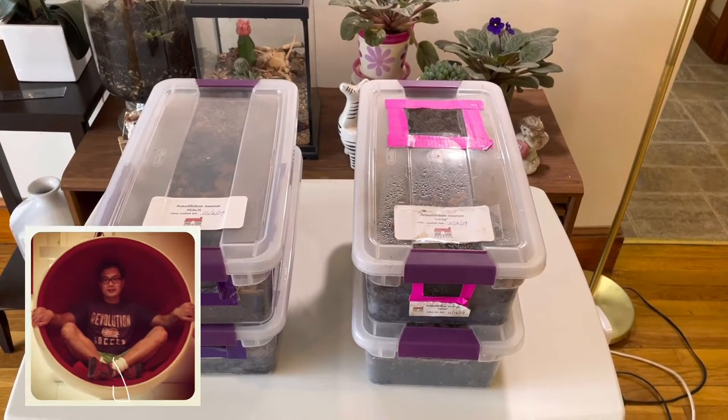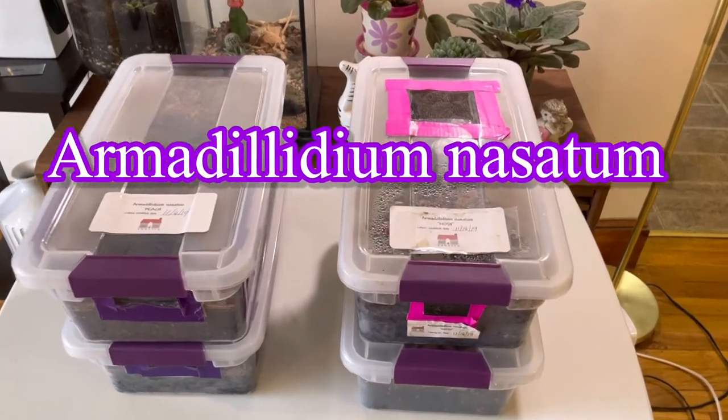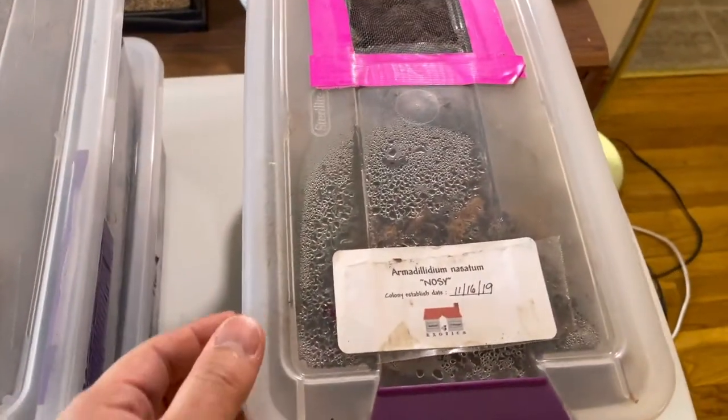Hello isopod friends! Today on Ice TV we will talk about Armadilidium nasatum. Let's get started.